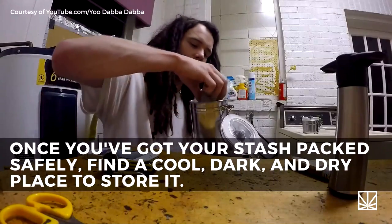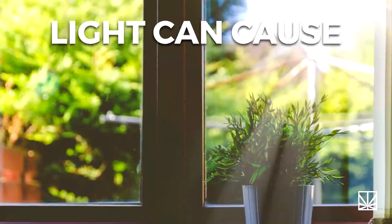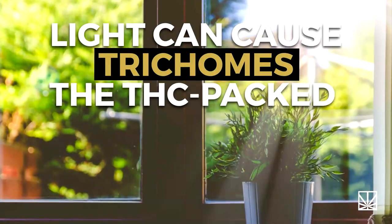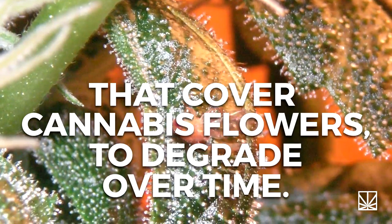Once you've got your stash packed safely, find a cool, dark, and dry place to store it. Light can cause trichomes — the THC-packed resin glands that cover cannabis flowers — to degrade over time.